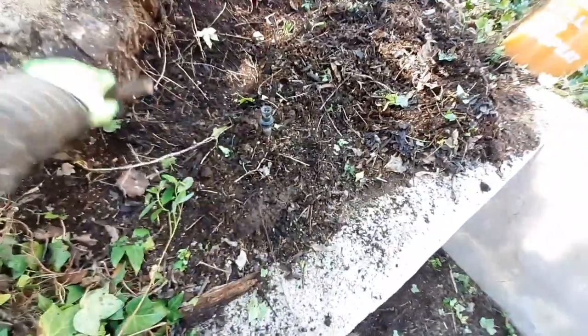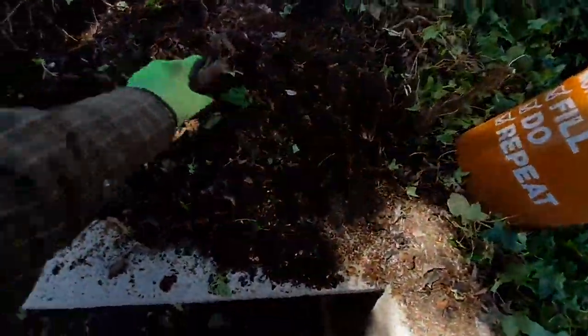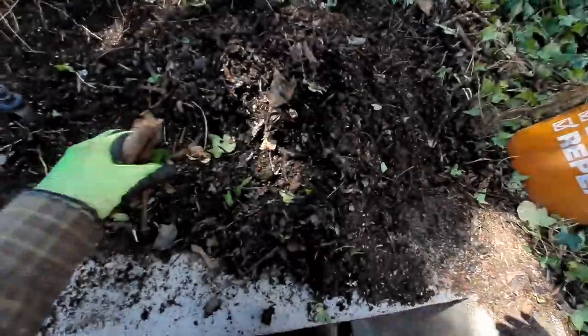Excellent way to save a lot of money and garden for free — zero dollars. Let's fill up a few more buckets. That's a lot there.